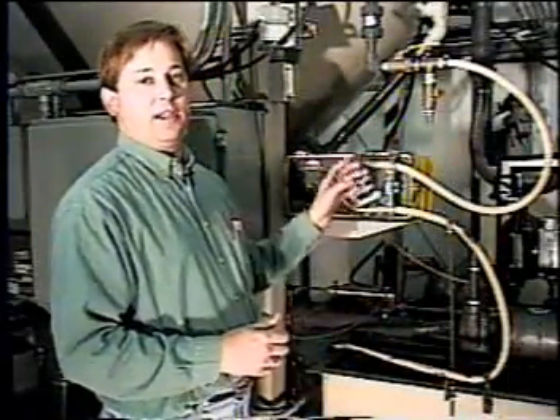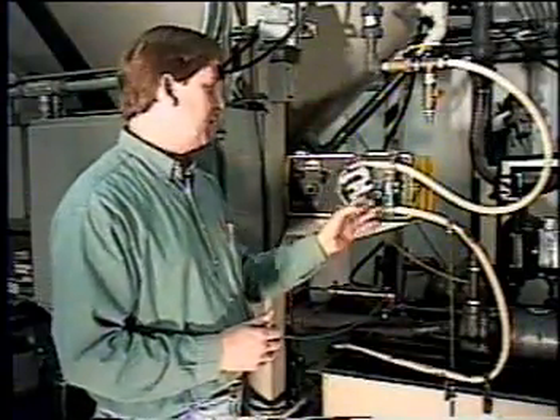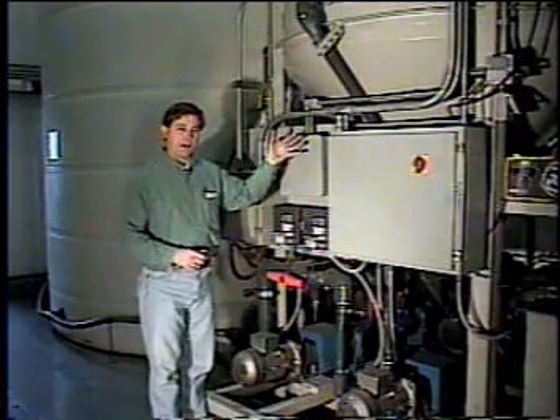This is the peristaltic pump. It feeds the polymer mix into the reaction tank. We can control the dosage by the amount of time that we operate this pump. Once the chemical reaction has taken place, we stop the mix and we let the tank sit idle.